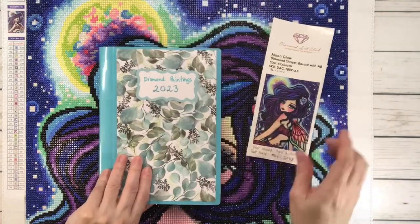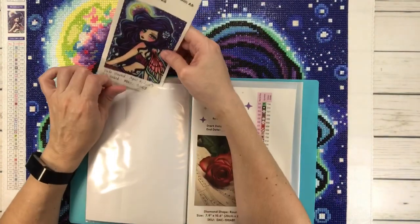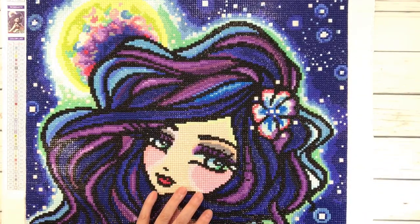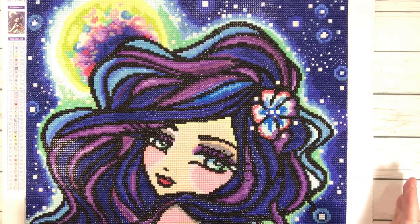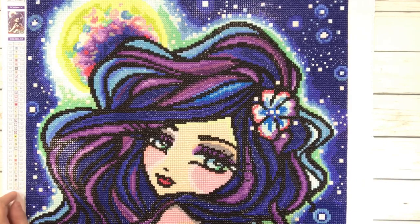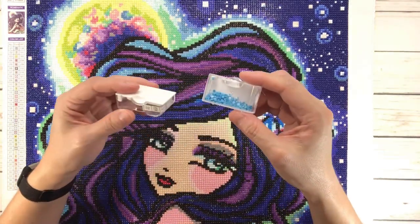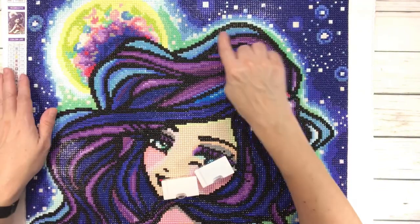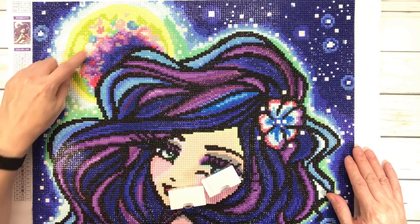Here's my little binder where I put these little stickers. I'm almost finished with Frozen Music Sheet, so this is going to go in here. This painting came with 36 colors and two ABs. The two ABs are 138, which is a blue, and 141, which is a white. These two ABs are basically on her hair as highlights, and you have some on the moon and some on the flower.